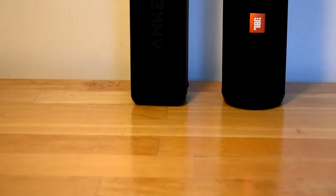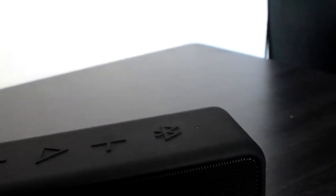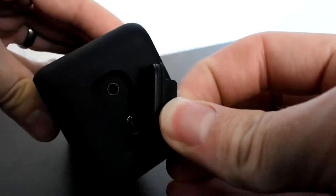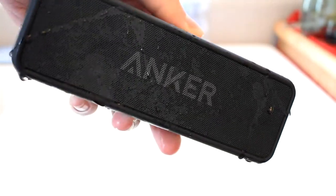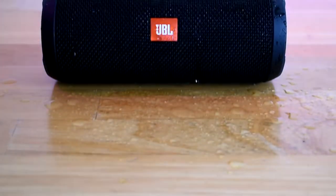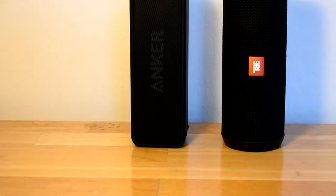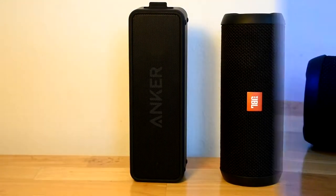Now let's look at some of the similarities. Both speakers have really nice big buttons and both charge by micro USB. They both also have audio jacks for input if you don't want to use Bluetooth. Both speakers are splash proof, so you can take them to the pool, but you definitely don't want to submerge them — rinsing them off or getting splashed won't hurt either of them. The charging time for both is about 3 hours, despite the battery size difference, which is pretty impressive for the Soundcore 2 given its much larger battery.